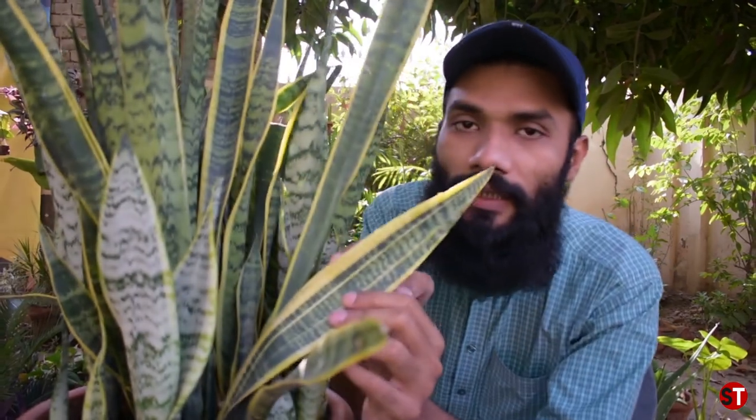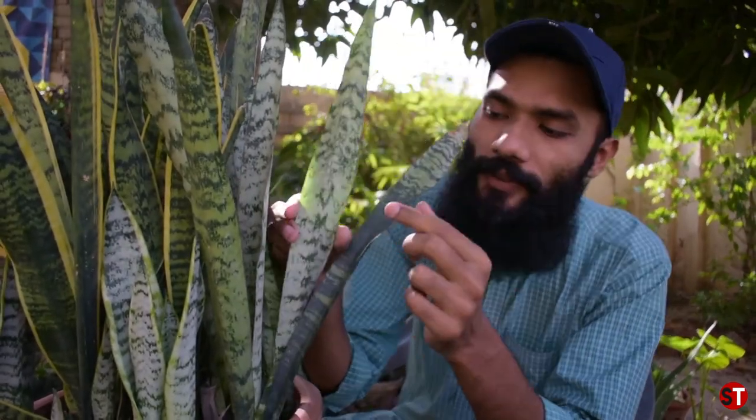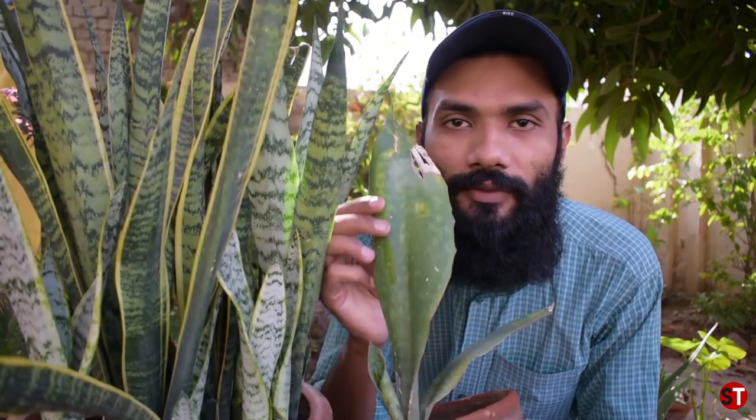There are many varieties of snake plants. You can see different patterns — some have a snake pattern on them. I have many varieties and I can show you how to propagate them. Today I'm going to tell you how we can do root division propagation.